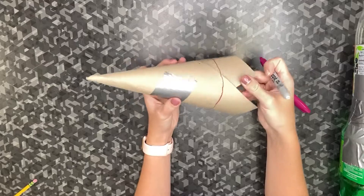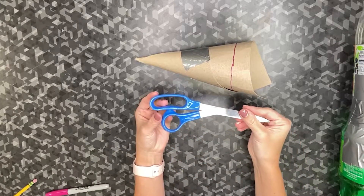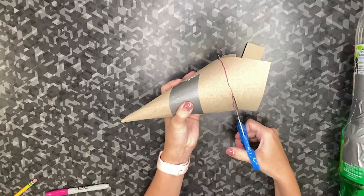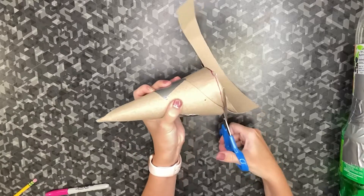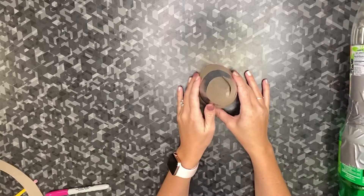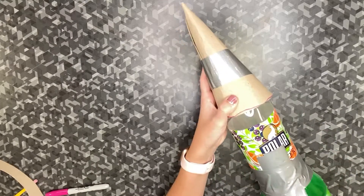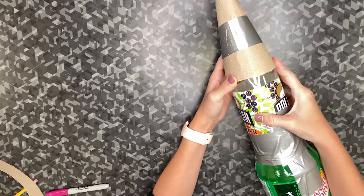Now that I have that line around the bottom of my cone, that's where I'm going to trim. I take my scissors and trim the cone on the line. If you're unsure, you can always leave a little extra because you can always take more material off — it's more difficult to add material if you trim too much. Now I have my cone and I'm going to place it onto my rocket. I'm looking to see if I have a smooth transition. I actually have a little gap so I'm going to trim a little bit more off. This is a much better fit — I have a nice smooth transition.